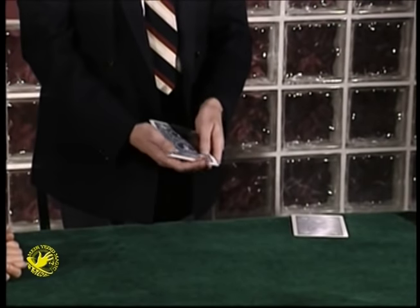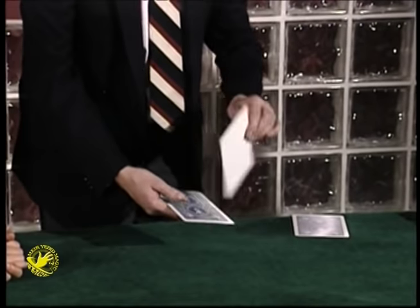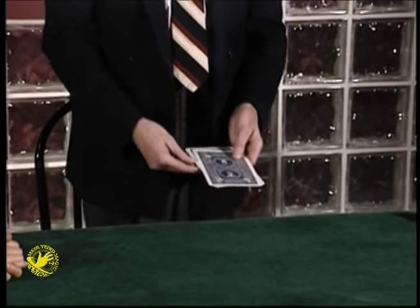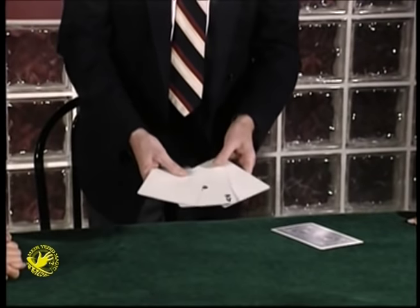I said it must be on the bottom or the top. He said, I'm awfully sorry to tell you this, but it's not on the bottom, it's not on the top, and it's not in the middle. The ace is over here. That's two dollars you owe me. I said, wait a minute, give me another chance. He said, okay, a blank card goes aside and the ace goes in the middle, and I want you to see that is actually the case.